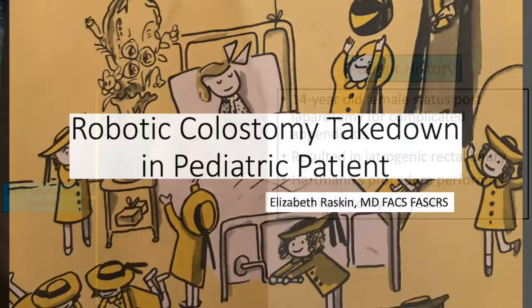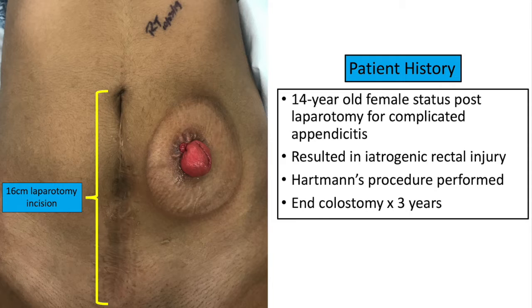This video shows a robotic colostomy takedown in a pediatric patient. Our patient is a 14-year-old female who has status post-laparotomy for complicated appendicitis, which resulted in an iatrogenic bowel injury. She had a subsequent Hartmann's procedure performed through a 16-centimeter long incision and has lived with an end colostomy for the past three years.